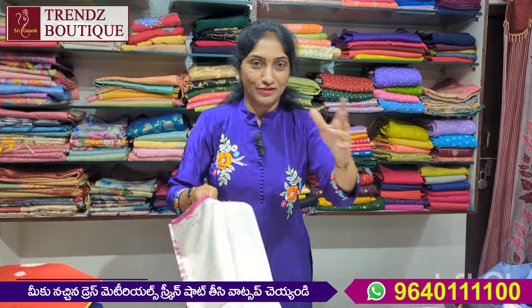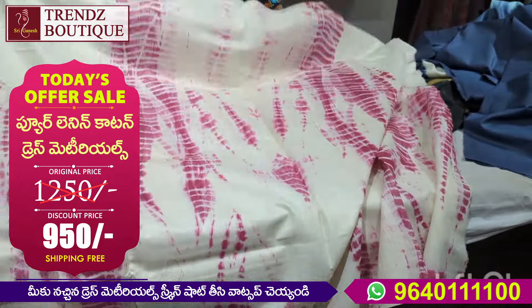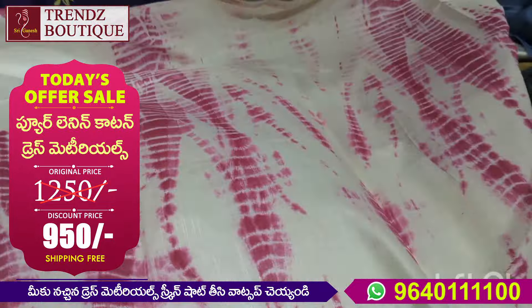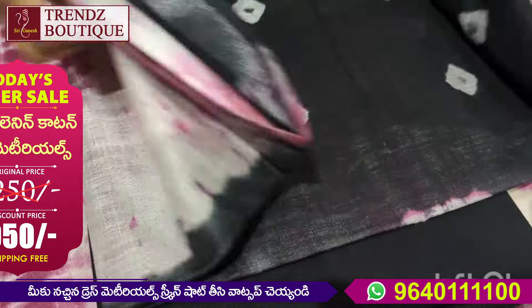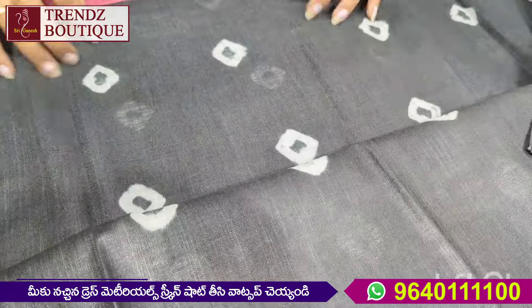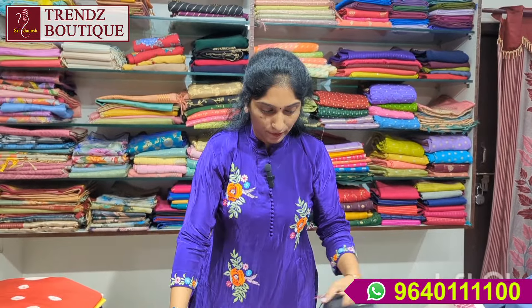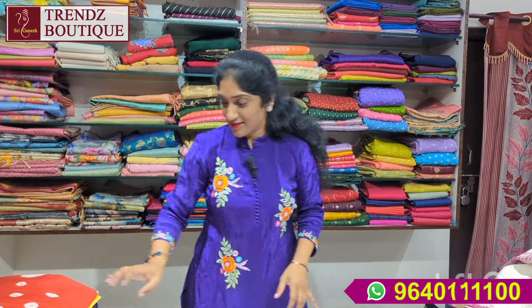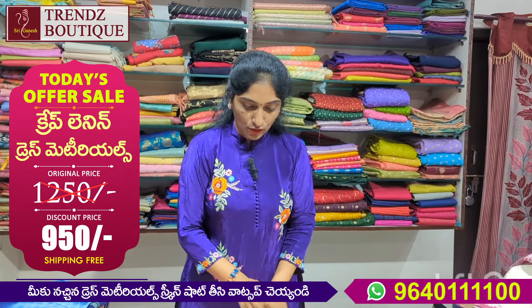It also has a natural product, and the color will be natural. Next is brown and white — shibori print. When you open it, you will see different designs. It is folded in a shibori style, and when plain, it is printed. It is also pure linen cotton.